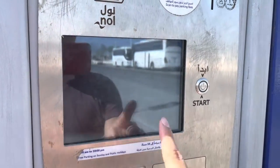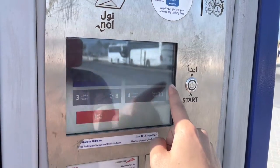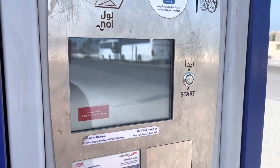With that entered, we can click confirm. Then you choose one hour, two hour, three hour, or four hours — I'm just going to select the one hour option, click confirm, and then pay the balance.